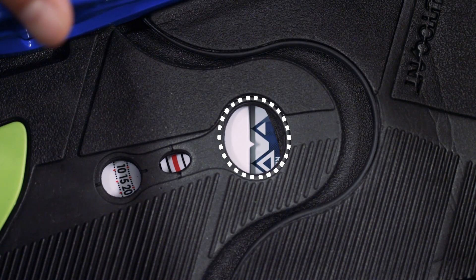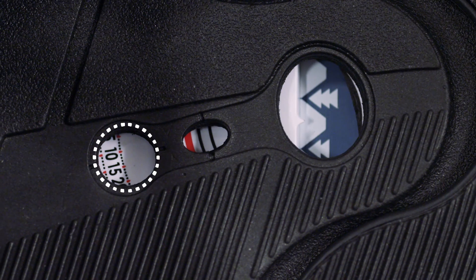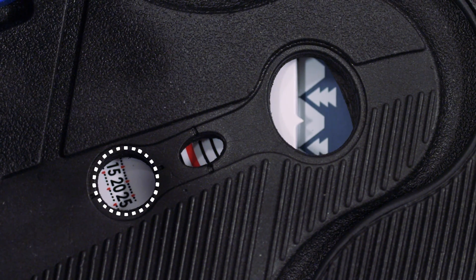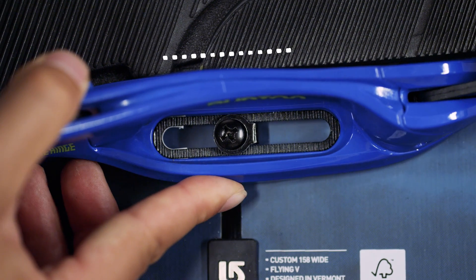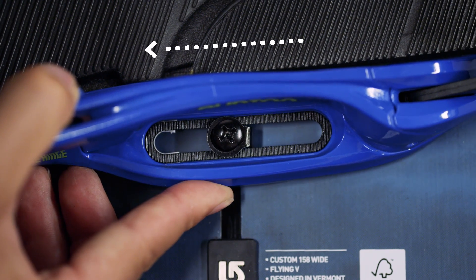A window in the centre of the footbed reveals the board's reference points. You can now rotate the binding and set your preferred angle according to the numbers in the window. You can also move the binding forward and back to ensure your boot sits evenly across the board with minimal overhang.